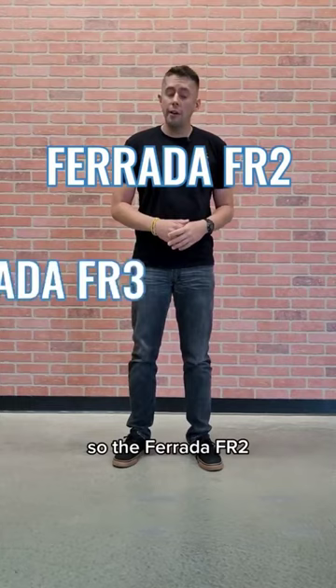So the Ferrada FR2, FR3, and the FR4 are the top three wheels for us in the Ferrada lineup. Let us know what you choose — drop a comment.